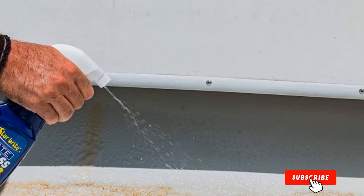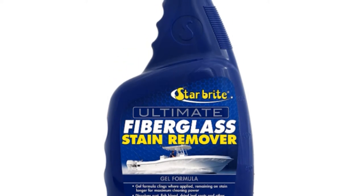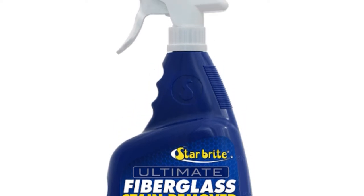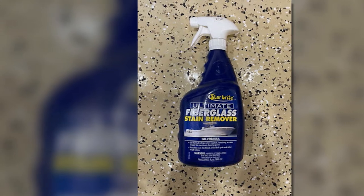A cleaner whose gel-like consistency makes it great for cleaning both vertical and horizontal surfaces. Its gel-like nature allows it to stick onto where it is sprayed, which enables it to cling longer. This allows it to permeate the stain, making it effective and thorough at cleaning with no heavy scrubbing.